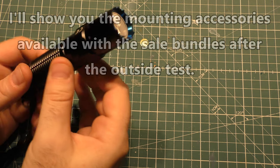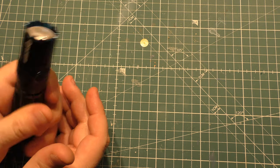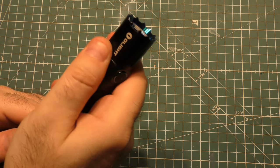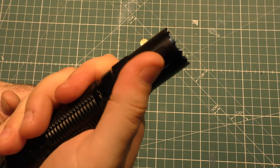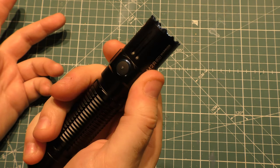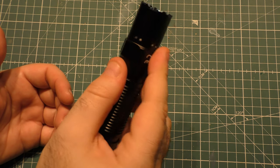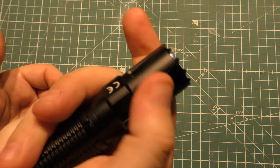Love the grip on it — lots of texturing to really hold your hand in place, whether it's wet or you're wearing gloves. There are lots of different good ways to landmark your handhold. Even with the clip on, it's very easy to find where the button is based on the different features, textures, and everything.